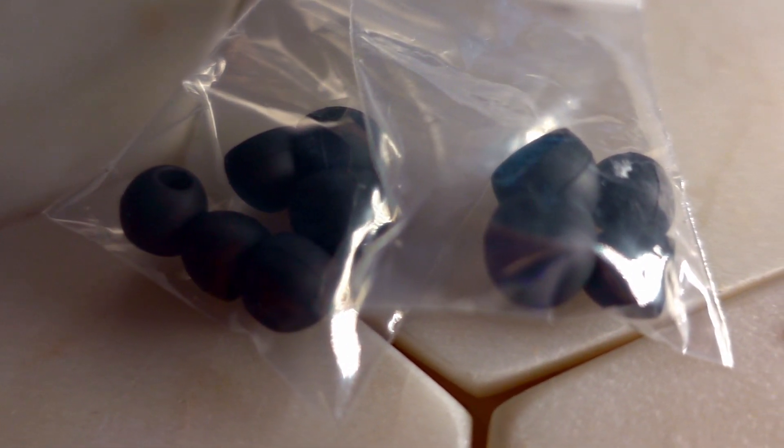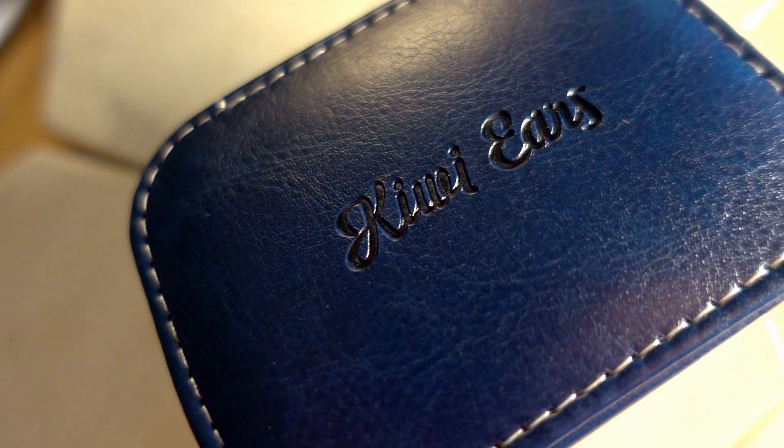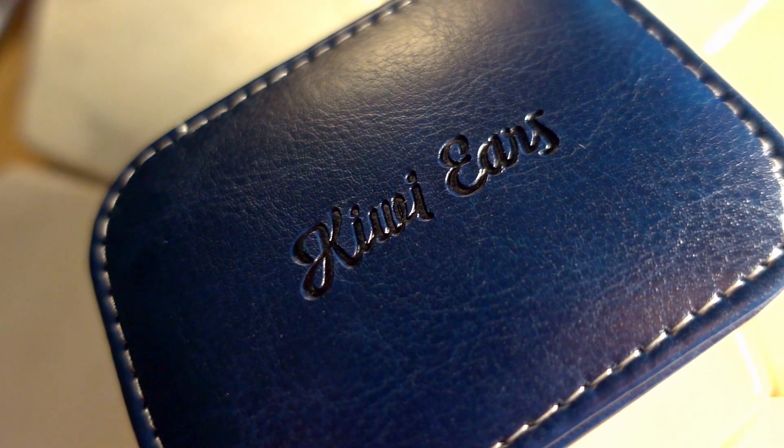The tip selection for the Kiwi Ears Orchestra is very similar in quality to Custom Art's but with fewer options — no double flange tips. The tips you get are comfortable and the silicone quality seems good, so no major complaints, though a few more options would have been nice. The final accessory is a leather clamshell-style case — nothing special, but plenty good enough. There's space for the IEMs to fit comfortably, a good sense of protection, and some space for a few tips. It's a nice accessory, and as you'll hear shortly, a better choice than some others.